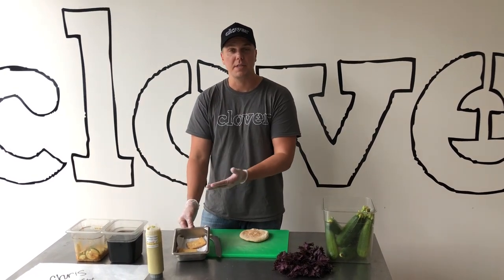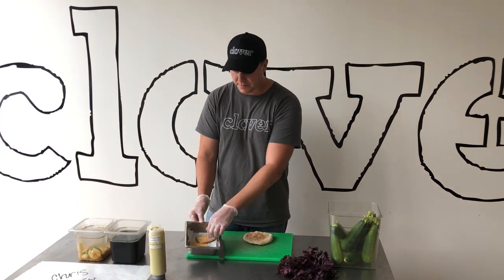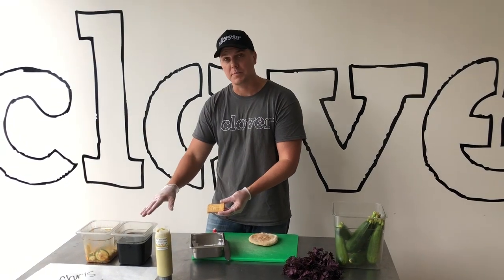Then we take tofu, which we dip in our dredge into rice flour and we fry it. The rice flour gives it this nice crunchy crispy exterior and helps some of the tofu dip stick to it.